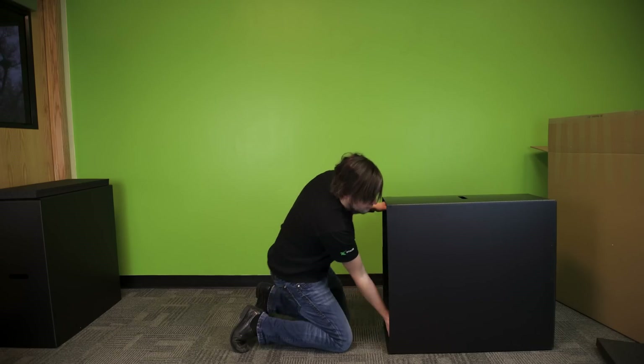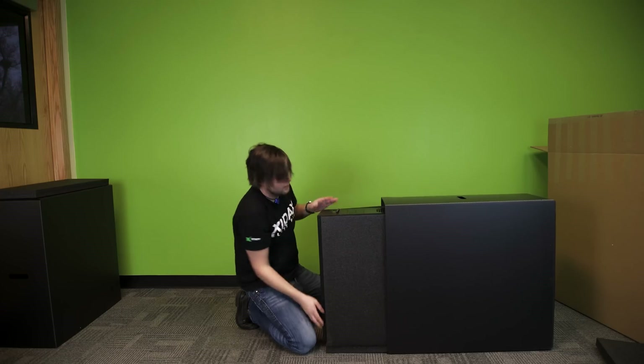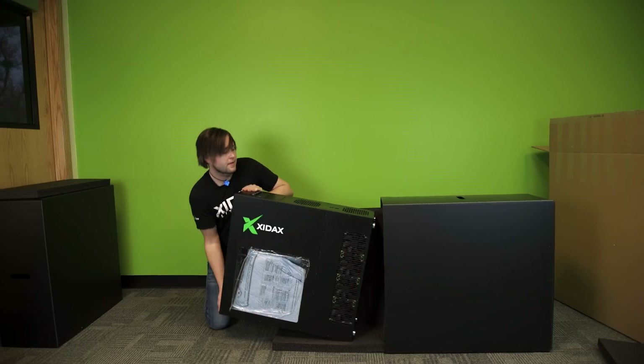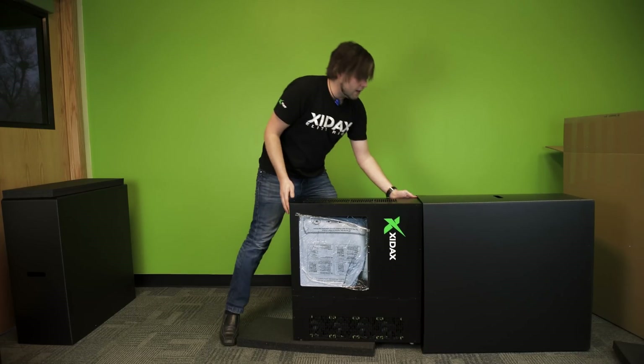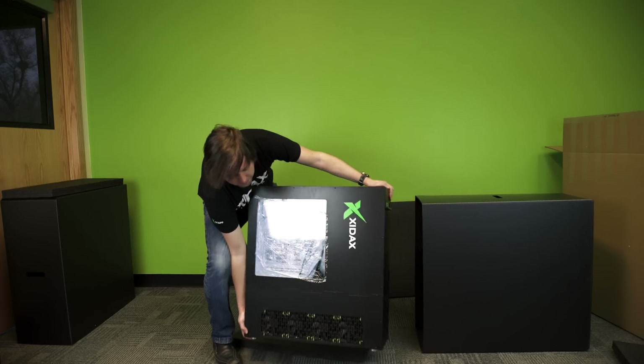We're going to get our fingers underneath the computer here and lift it out. It doesn't mind if the foam goes with it — you can shove it back and lift up. Now you have your X10 safely out of the box. Remove it off the foam so it doesn't tip over.